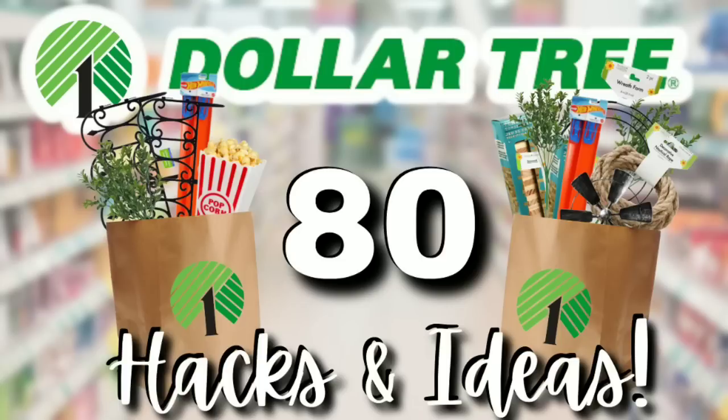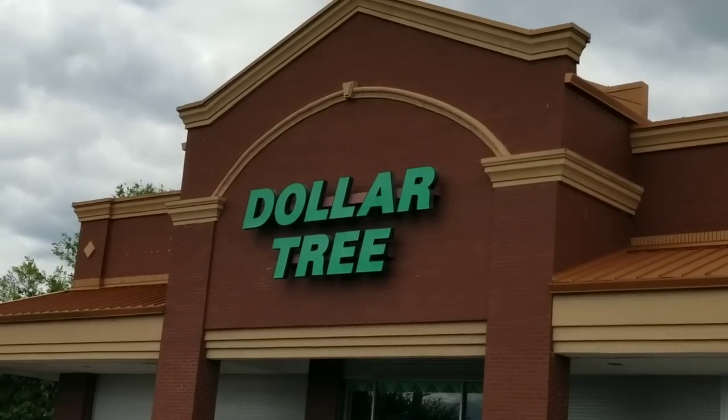Now we're just going to go ahead and jump right into the shopping at the Dollar Tree.